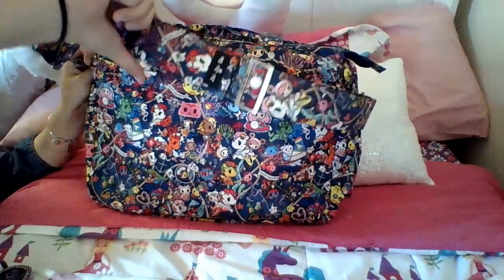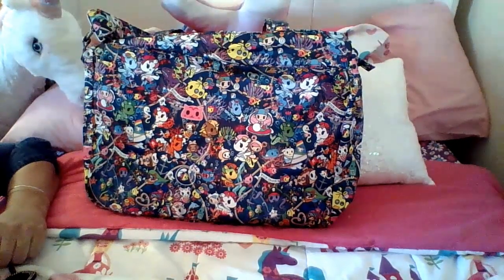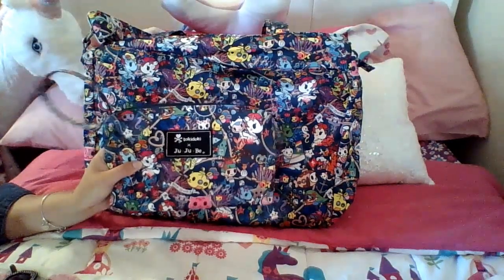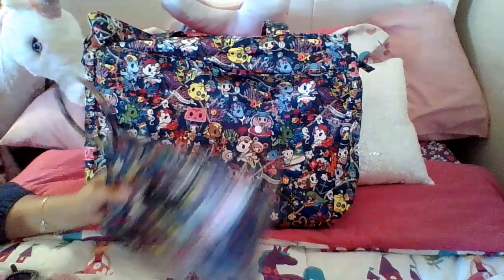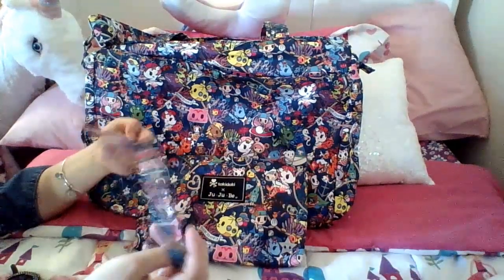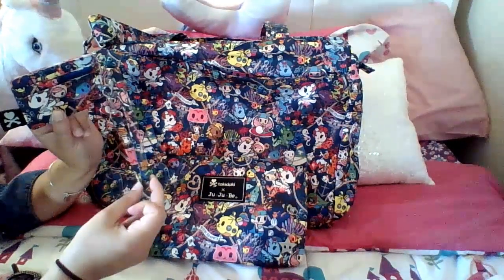And you can see my messenger strap - sold separately, not needed, but I love it. Of course I also had to have a Be Quick in this print too. This is not packed, but you can see it will fit inside the bag as well. This is a Bee Charged with a medium set piece wristlet on it - this comes from the Bee set.